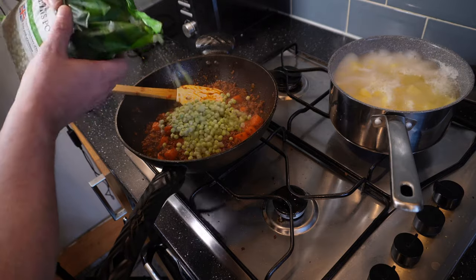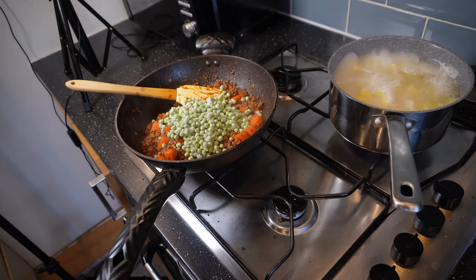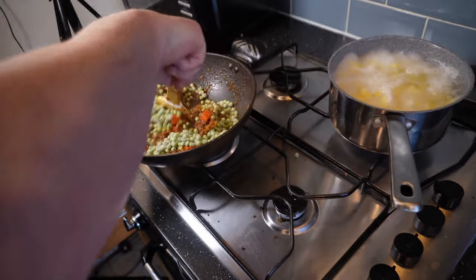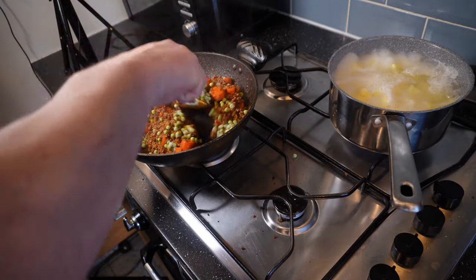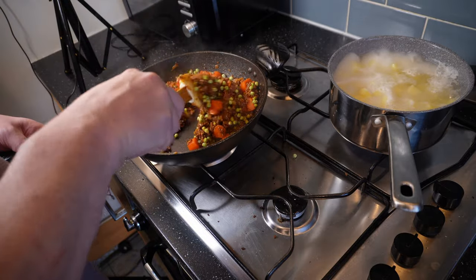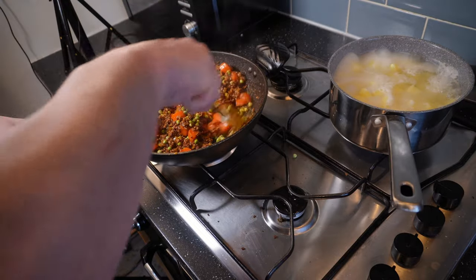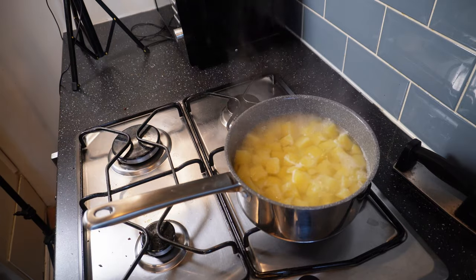Once that's stirred in I'll drop in some frozen peas. The quantity isn't massively important so be guided by how much you like peas — this is maybe 150 to 200 grams. You can leave these out if you like, but they do have the added benefit of helping our sauce cool more quickly, so if you omit them let the sauce cool for a couple of minutes longer before assembling the dish. I'll stir those in to distribute evenly, throw the lid back on — the pie filling is done now, we're just waiting on those potatoes.